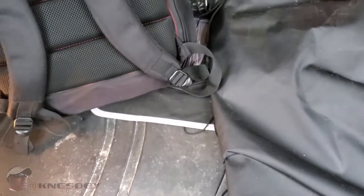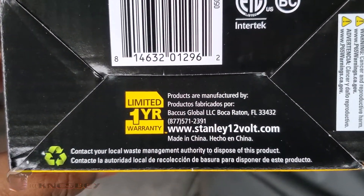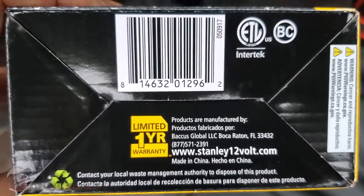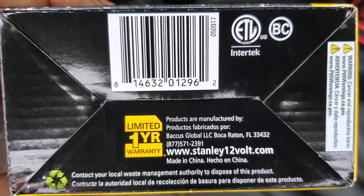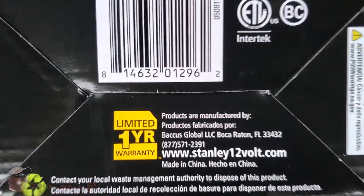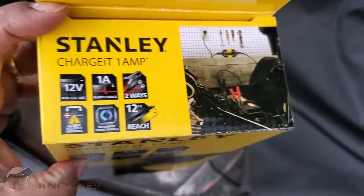Bottom of the box, it's got your barcode. This has a one-year warranty on it. Now the battery tender has, I believe, a three- or five-year warranty. But this is only $15, and I bought it from Walmart, so you can always take it back and Walmart will let you refund your money. Like everything else, it's made in China. Top of the box is some more artwork.